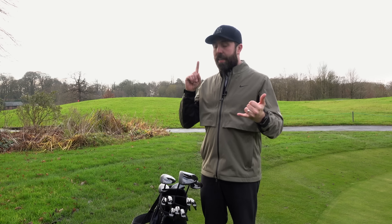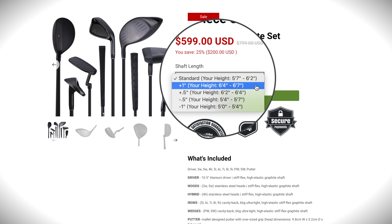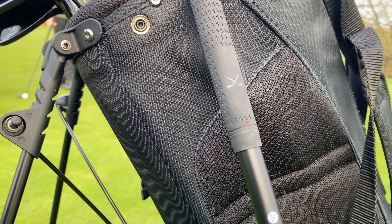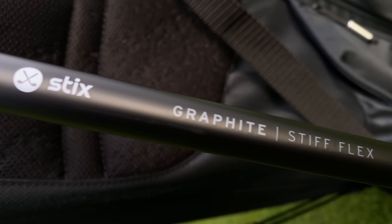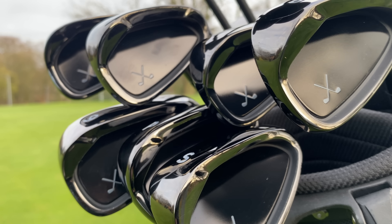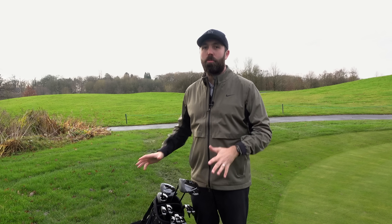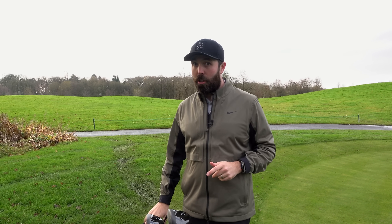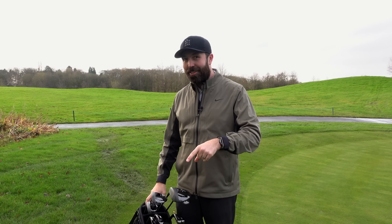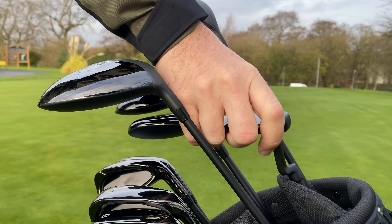I wouldn't be happy with that if I'd paid 600 pounds or dollars for this set of clubs. Going on to custom fitting — you can't get fully custom fitted, but you can change the length of the golf clubs depending on your height, longer or shorter, and there's a little gauge on the website. Also they only come in graphite stiff flex, which is a downside if you want more variety. And the last thing — you cannot go to a shop and try a set like this, you have to order online. I think you have a 30-day return policy, but that's a bit of a downside. Anyway, let's get on the golf course — I'm going to test the putter first on the putting green.